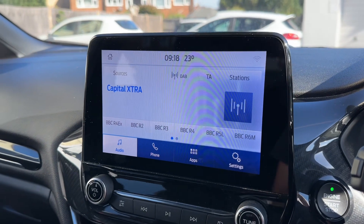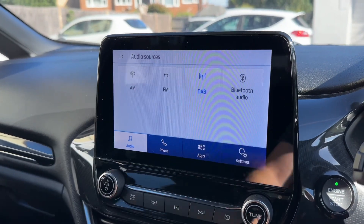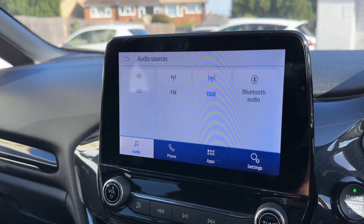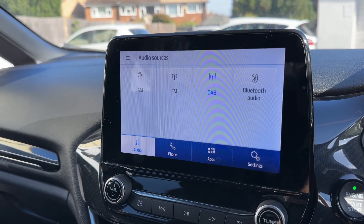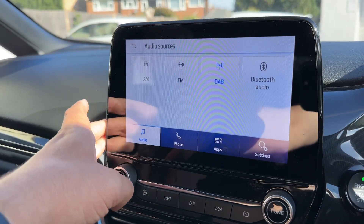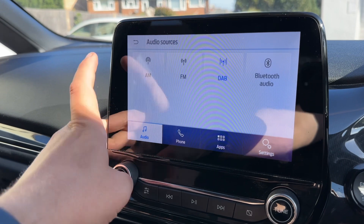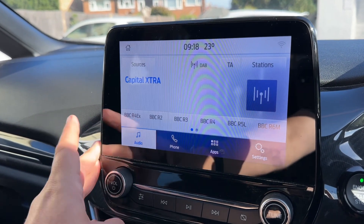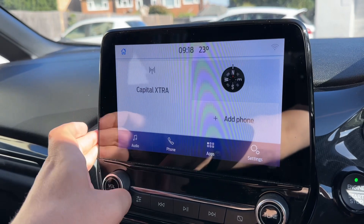Over in the center we have the main touch screen for the car. We're on the audio menu at the moment where you'll see we have AM, FM and DAB radio, and Bluetooth audio so you can stream your music wirelessly. We've also got two separate USB inputs — if you plug devices into those they appear up here as further options. This car has also got a Bang & Olsen stereo system as well.